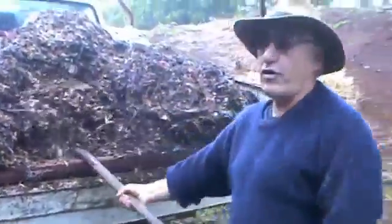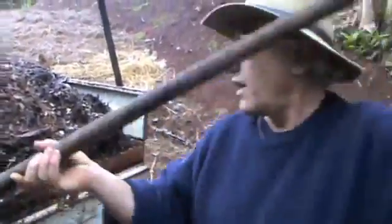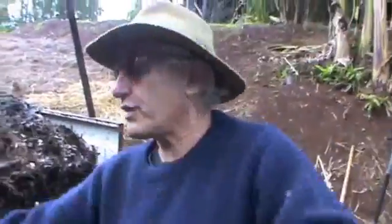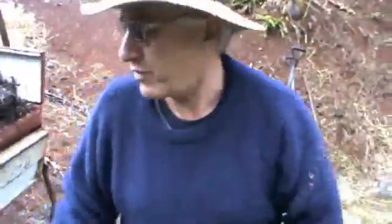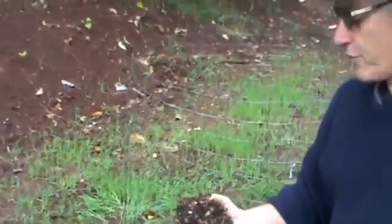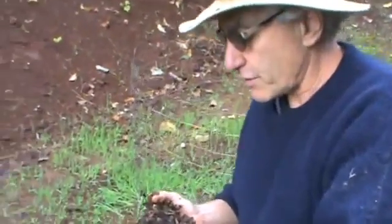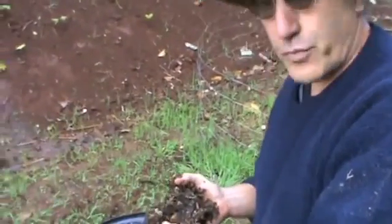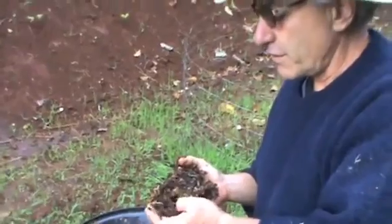We're using the wheelbarrow for our measuring scoop. We're going to put four high carbon measures in, which is four wheelbarrow fulls — that's how we're going to start. We've got a light drizzle so I have my favorite umbrella. We're going to take this high carbon material and realize that a lot of material isn't just high carbon, because there's bark in this and there's ground up leaves in this. So there's sugars, proteins, and high carbohydrates in this.